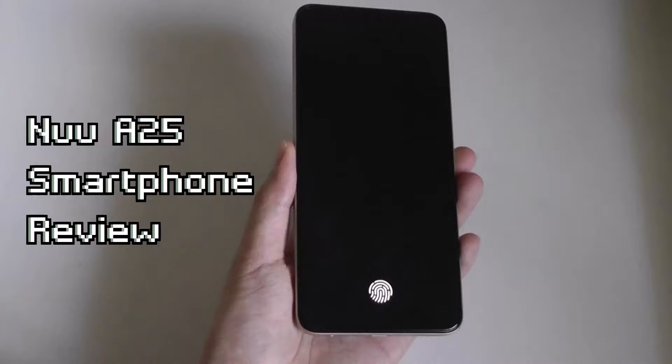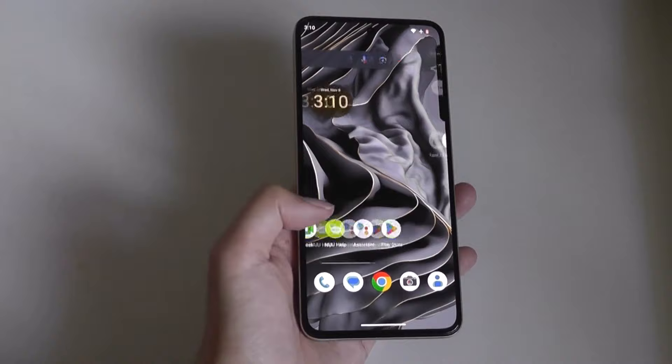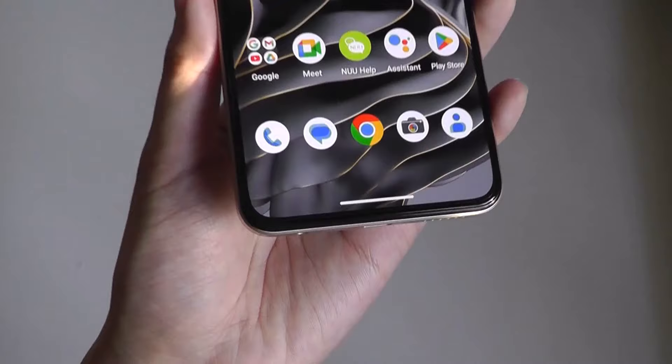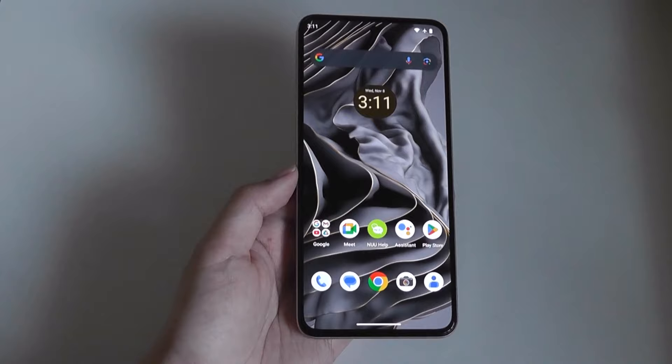For the money you're getting a very impressive 6.7-inch OLED display at Full HD plus resolution. It has the under-display fingerprint scanner and an ultra-fast 120Hz refresh rate, so it feels buttery smooth as you're navigating around the UI. For a phone in this price bracket, it has impressively slim and symmetrical bezels, including a very small hole punch for the selfie camera, which is 8 megapixels. It really is a world-class display.